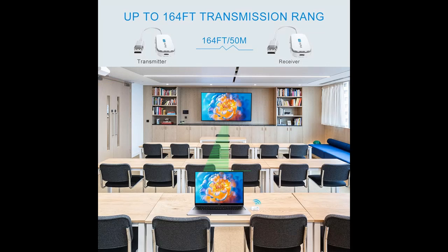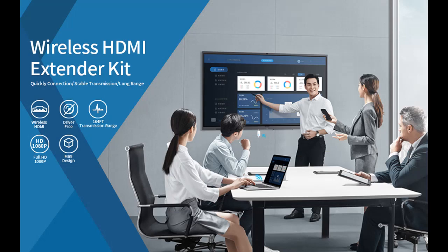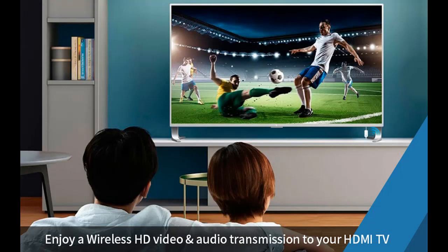Wide compatibility — the iPassport Wireless HDMI Transmitter and Receiver are compatible with a variety of devices, including Blu-ray/DVD players, projectors, cable/satellite boxes, tablets, HD digital camcorders, PS5, DSLR cameras, set-top boxes, DVRs, IPTV, Macs, computers, and other media players. Even source devices without HDMI interfaces can use the transmitter via an HDMI converter.